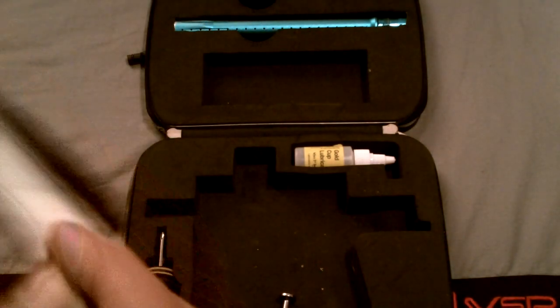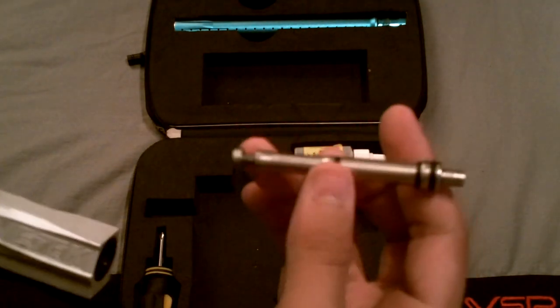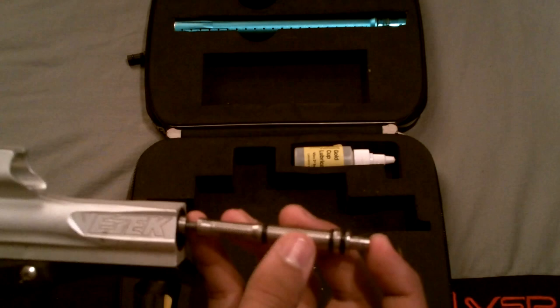I won't unscrew this now — actually, I will. Here's the Cure Bolt, and all you have to do to take it out is unscrew the back. It comes right out. Then take the Allen key and just pop it out. Now you can see it is the Zit Kit because it says E-Tech right there, and because of the back. It fits right in there — just pop it right back in and put the end back on. So that was the Zit Kit.